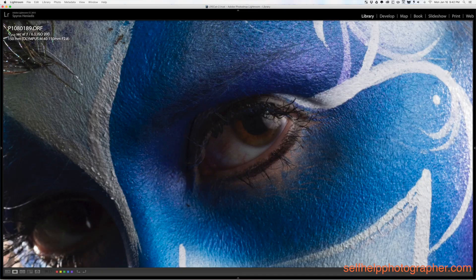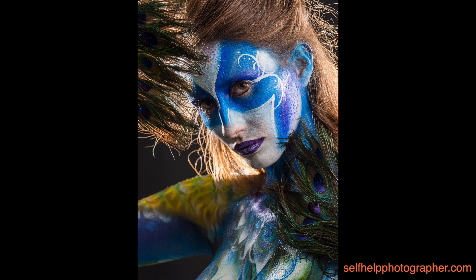And for you pixel peepers, just look at this detail — this is a 300% zoom. Go ahead and pause the video if you want to count eyelashes. This is the same image with some basic Lightroom adjustments made, and the adjustments really make the image sing.